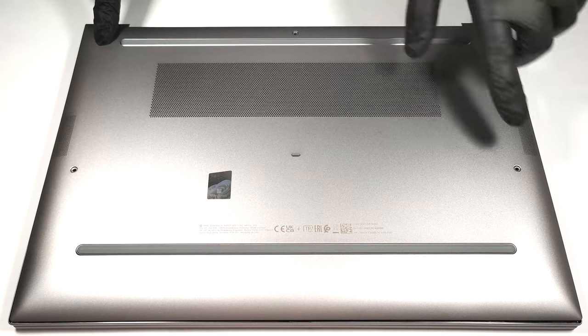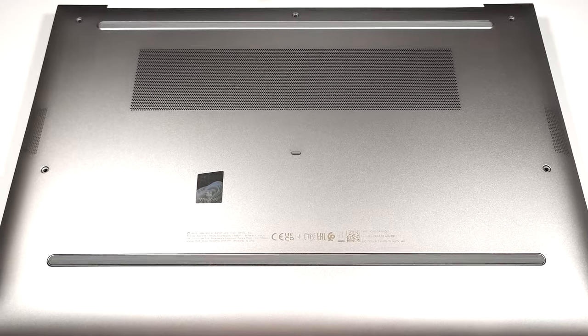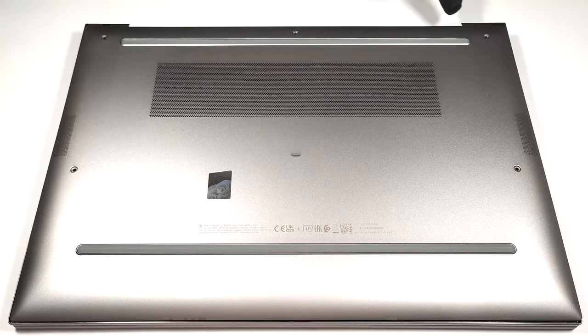If you want to open the laptop, you have to undo five captive Phillips head screws. After that, you can pry the bottom panel starting from one of the top two corners. Then you can begin to pop the plate from the zone behind the hinge.